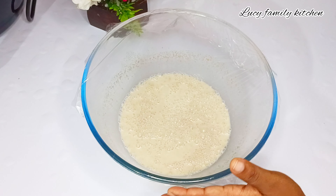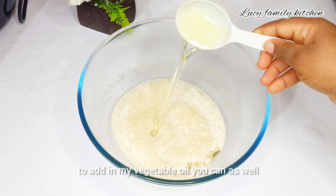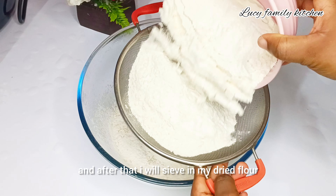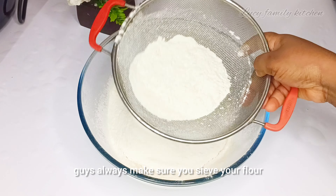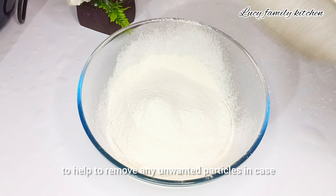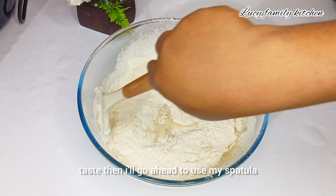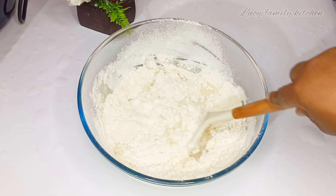10 minutes later, I'm going to add in my vegetable oil — you can also use butter for this recipe. After that I will sieve in my dried flour. Guys, always make sure you sieve your flour to help remove any unwanted particles. Then I will add in some salt.